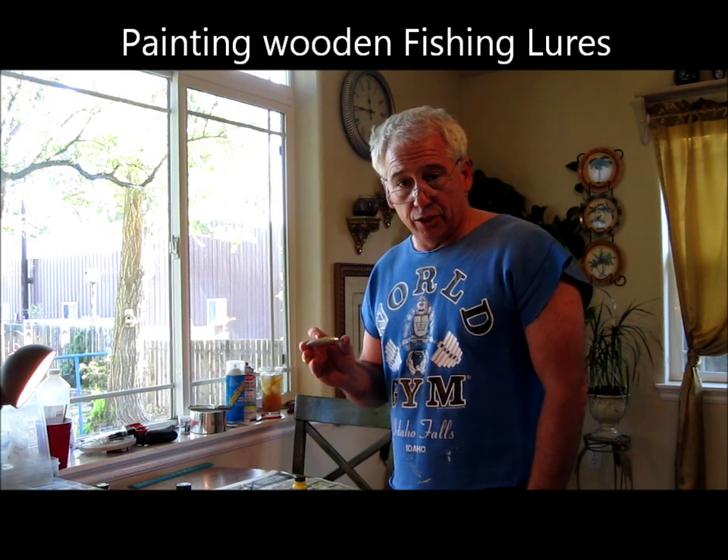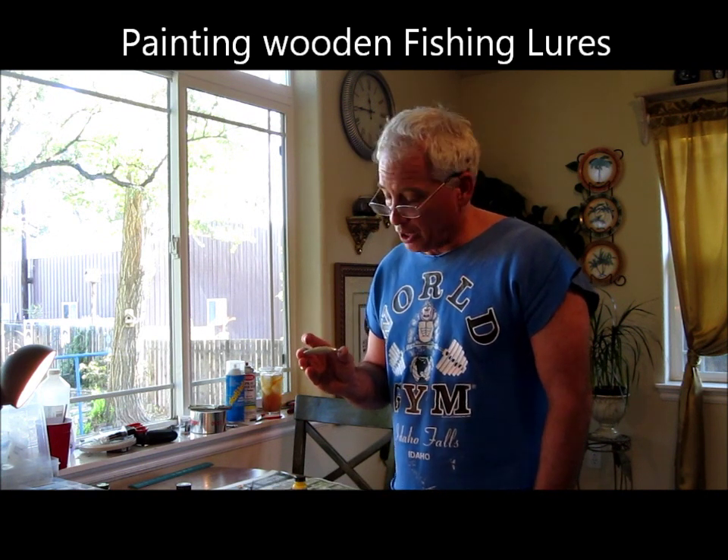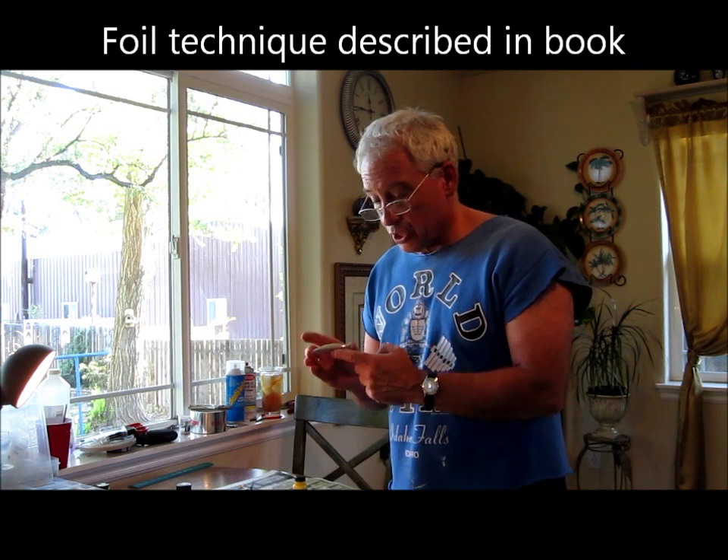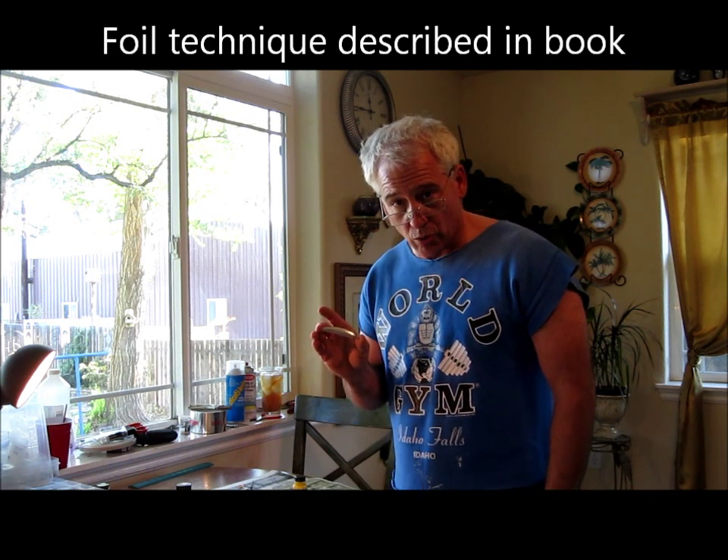We're going to do a little bit of a painting tutorial video today. We're going to paint this little guy in a perch pattern using an airbrush. It's got foil technique on it and it's ready to paint. So let's go ahead and get started.